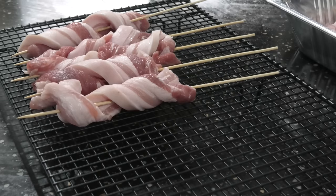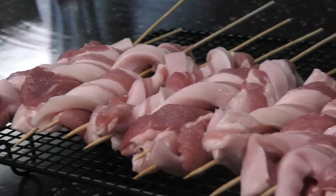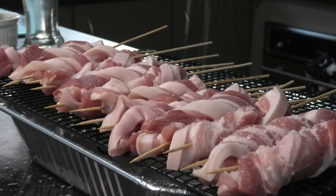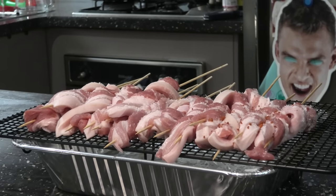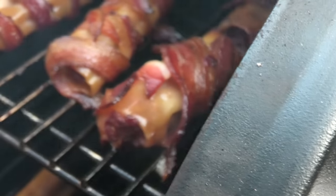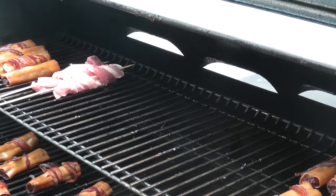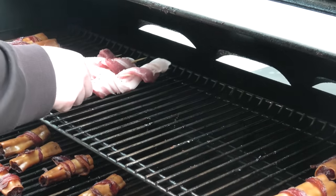For the pork belly twisties, we're going to hit them with a big dose of salt and a little bit of rub of your choice. We don't want it to crackle on the outside when we chuck it in. Look at that — lovely! We're going to cook them at about 220°C or approximately 428°F for 20 to 25 minutes.